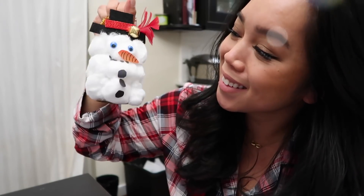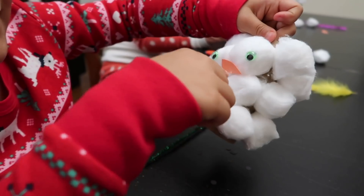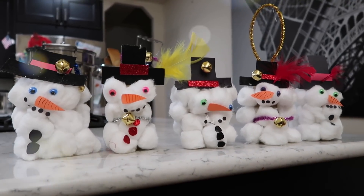Hi guys! Today I'm gonna show you how to create this super cute jingle snowman. He is so easy to make that even your little ones can join in on the fun.